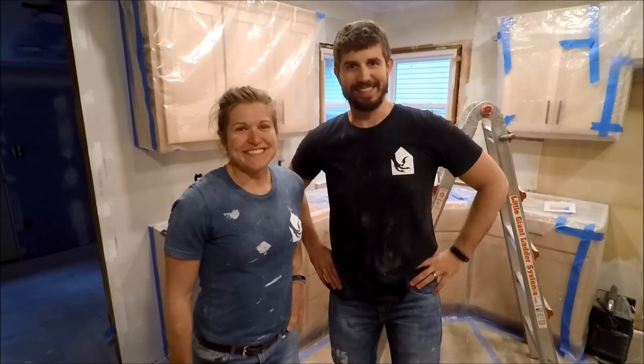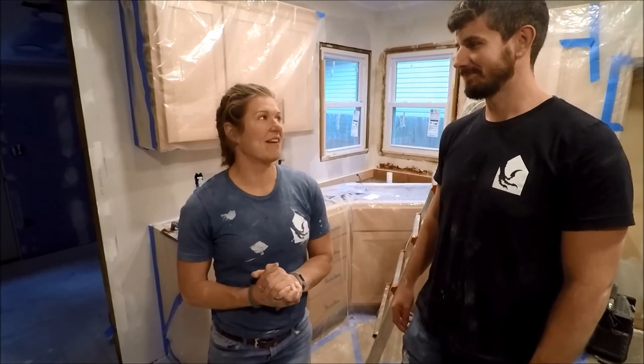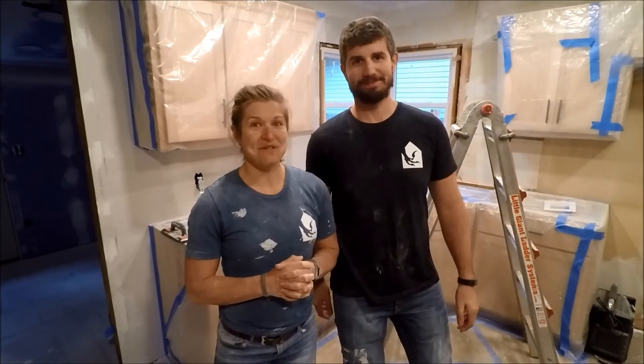Floors — pretty cool. We're really excited, and even more excited to get all of the floors done so that they match. That will be fun. That's what we got. So as we say — well, that's a wrap!